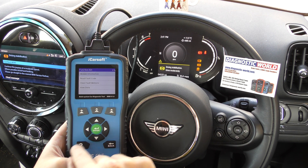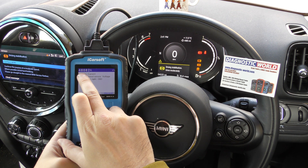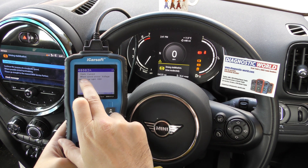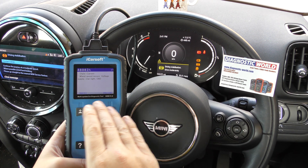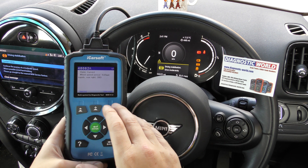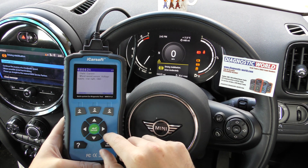We click on to that and then go to read fault code. It's giving us fault code 48082A — wheel speed sensor voltage supply rear right. That suggests it's a faulty ABS sensor, or it's not recognizing the ABS sensor that is currently installed.